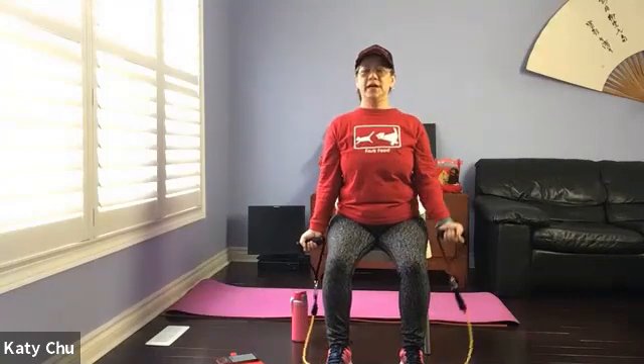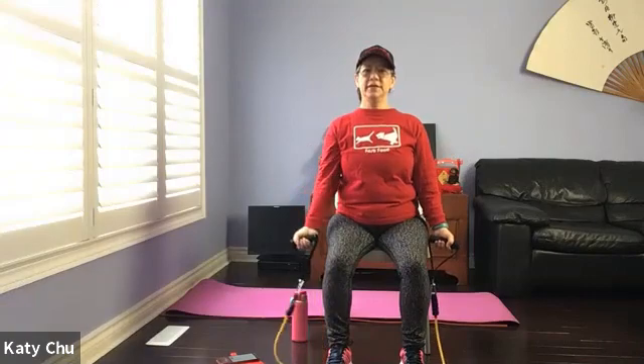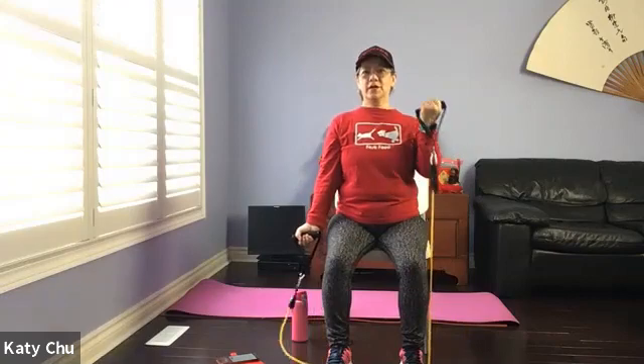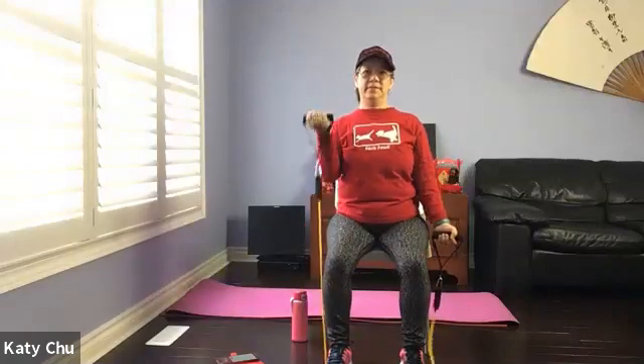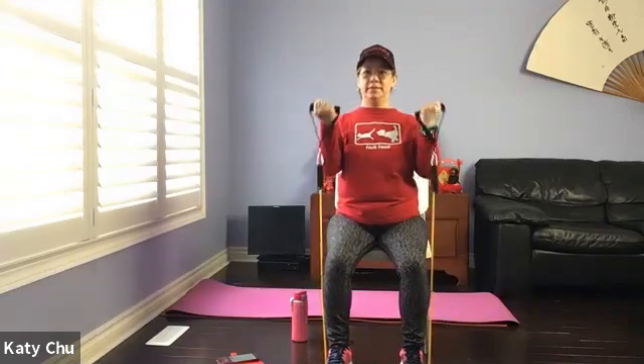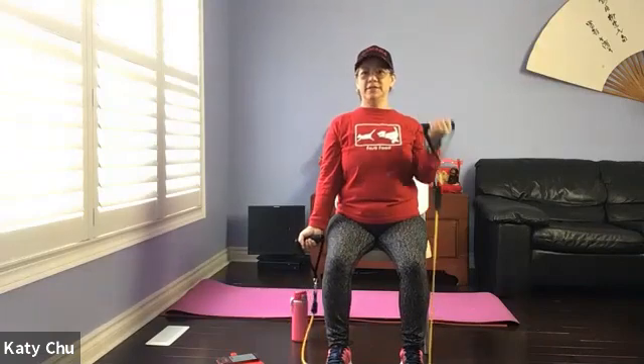Single, single, double. Double, single, single. Double, double. Keep going. Go at your own pace and your own breath. Let's do one last set. Single, single, double, double.